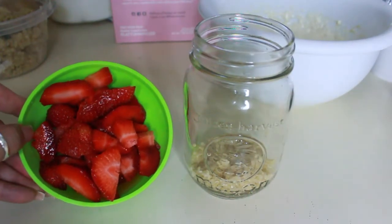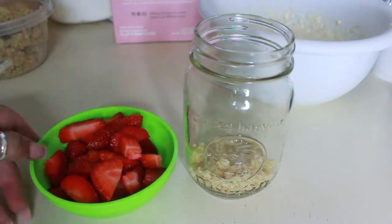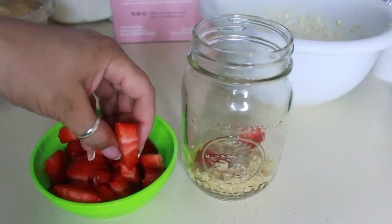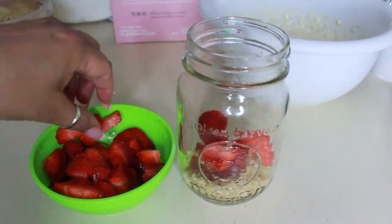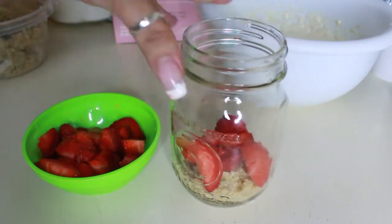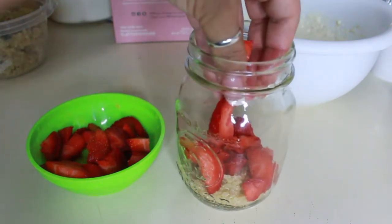Look at those strawberries, they look so delicious! You can make this parfait any way you want to — you can do it with blueberries, you can add shredded carrots and put some cinnamon spice in there to make it like a carrot cheesecake. I mean, you can make it however you like. And this actually was my breakfast for the next day.